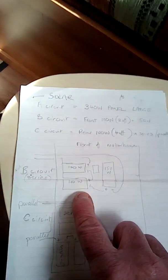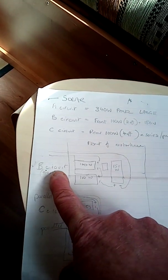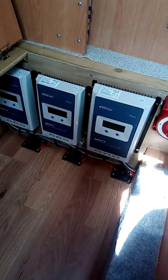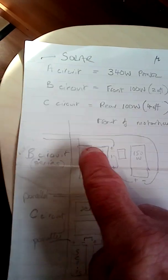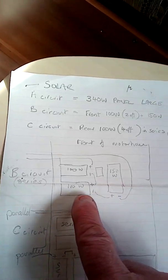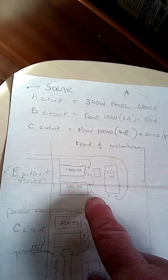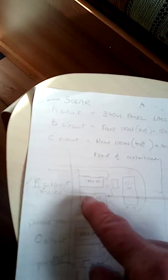The last circuit at the front is what I'm calling the B circuit — it's the middle controller of those. This consists of two 100 watt panels and one 150 watt, and these are in series again. So they're all connected together and this circuit is about 60 volts.